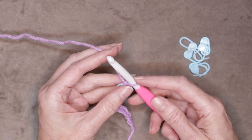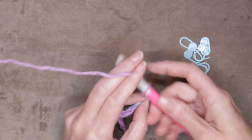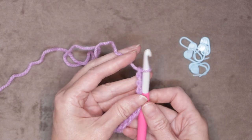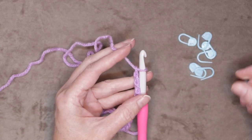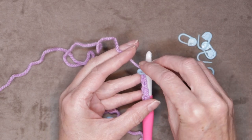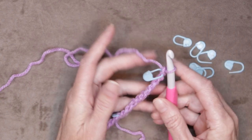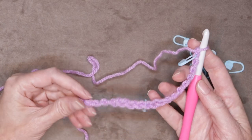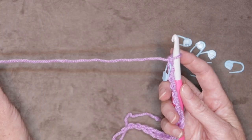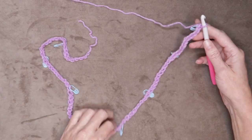Chain another 10: one, two, three, and ten. Roll it onto its side again, find that back loop right underneath the working yarn, and pop your stitch marker in just like that. Keep going chaining sets of 10 and popping in a stitch marker until you have chained 80. So I've used up my eight stitch markers and chained 80.